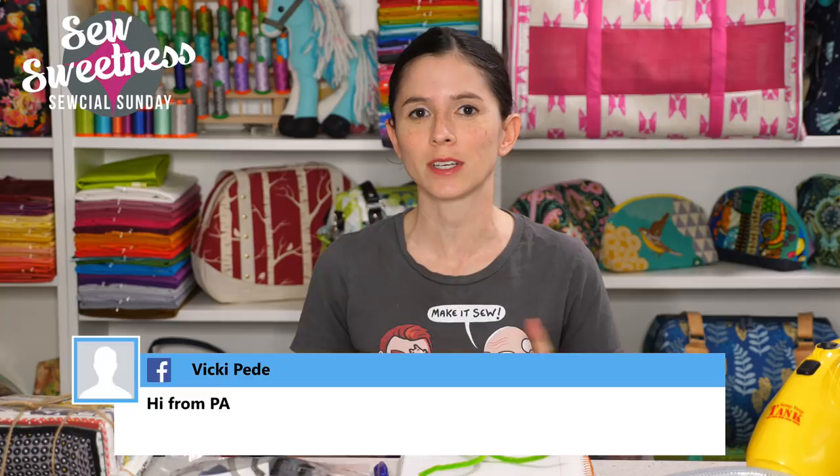Everything that I'm scheduled to talk about I link to in the description, so if you're interested in finding out more about any of the notions, fabrics, books, or projects that I talk about during Social Sunday, just check that link in the description and you can find out more information there.